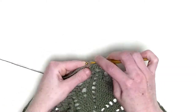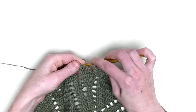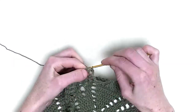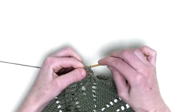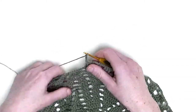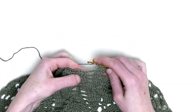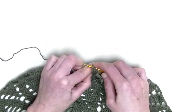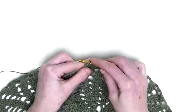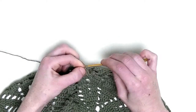One double crochet in the chain four from the previous row. Chain three, one double crochet over the next three stitches: number one, number two, and number three. Chain three. Then we make three double crochets together over the next three stitches — unfinished double, unfinished double crochet, and unfinished double crochet in the following. One, two, three, four loops on the hook. Yarn over and pull through. Chain three.